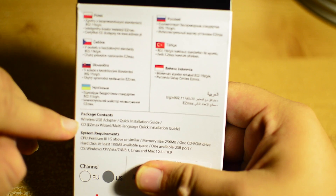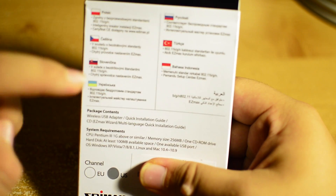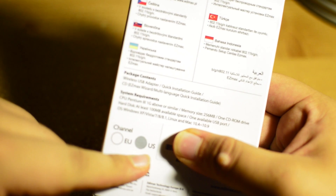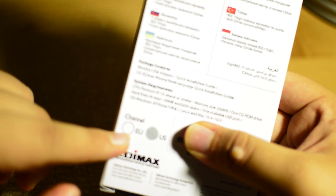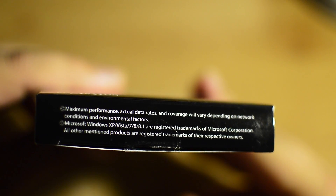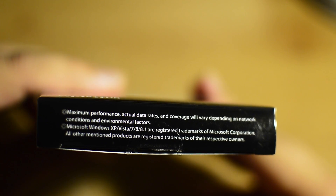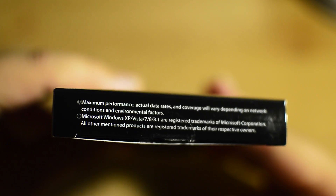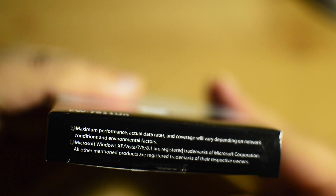It tells us that it comes with the USB wireless adapter, a quick start guide, and a CD. It does note that it is shipped to the US — if you order this in Europe the sticker will be in Europe. The bottom of the box tells us that maximum performance and actual data rate will vary depending on the network, so if you have 15 megabit per second internet don't expect 50 megabits per second. It also notes that Windows XP, Vista, and 8.1 are registered trademarks of Microsoft Corporation.